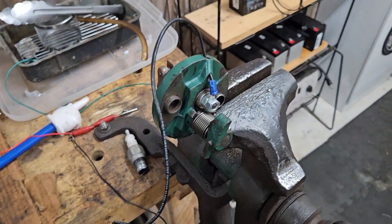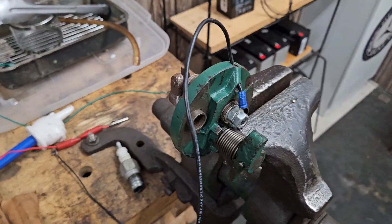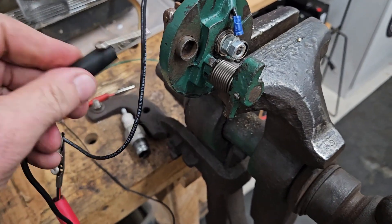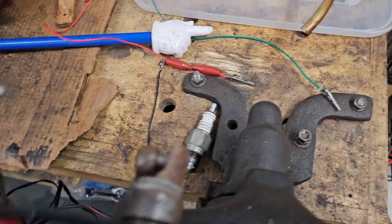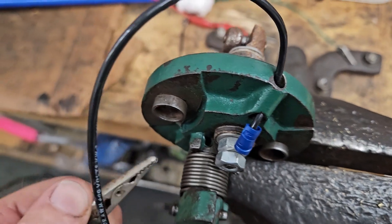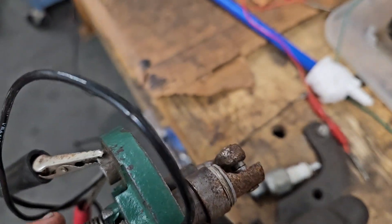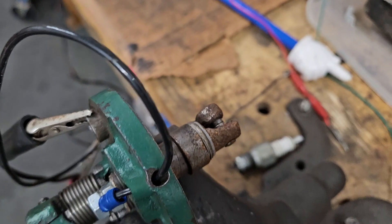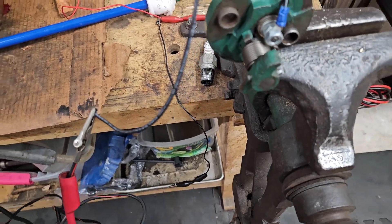So I've got an igniter mounted on my bench. I come here with my alligator clips to that. You can see the points are closed. When the points are closed and you have current coming to the top, you're going to get a spark because it's completing a circuit. So when you trip the igniter and open the points up, you should see a little bit of a spark there.